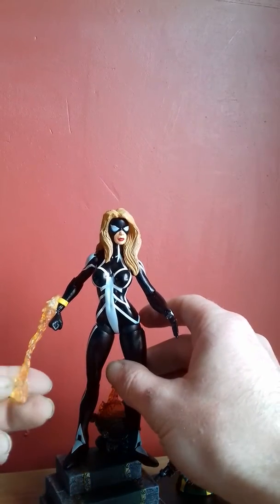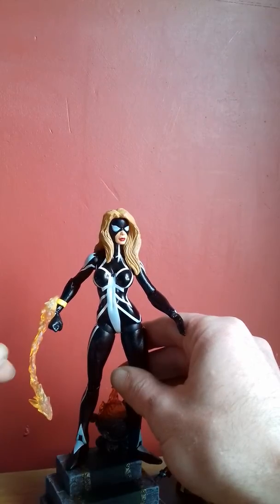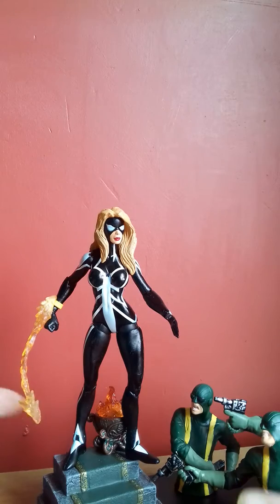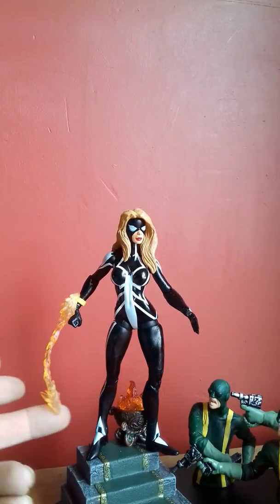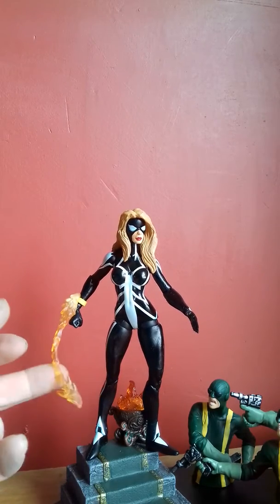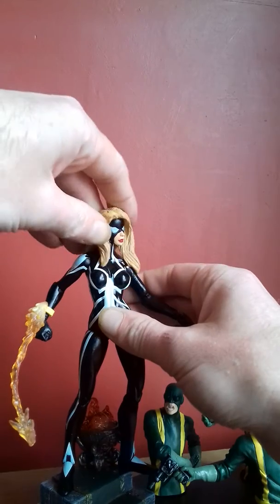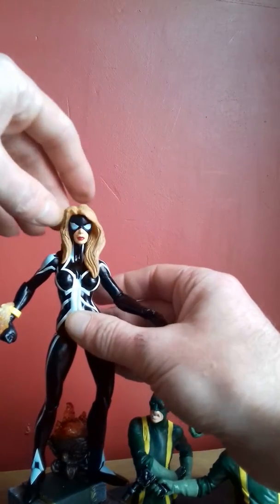She does come with this rubbery thing that clips on and off. I'm not too sure what it is — is it supposed to be fire? I haven't made up my mind whether I'm going to display her with it, to be honest. It's peculiar — it's bent and a bit disappointing, strange looking. It could look like snot, it could look like whatever your imagination takes it. She does have some head movement but it is hindered by her hair. It does turn around though.